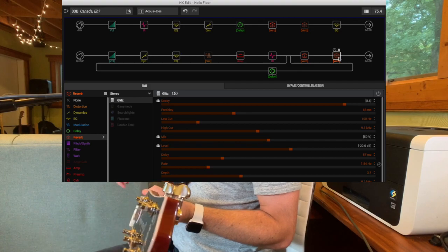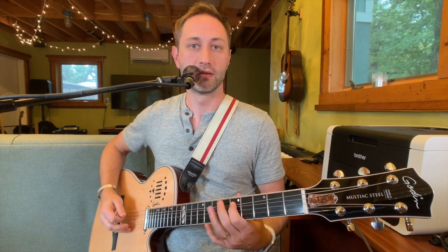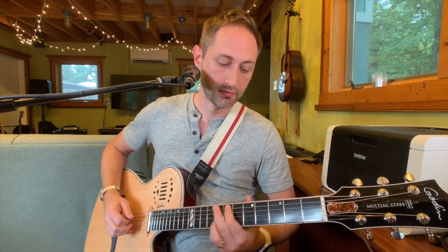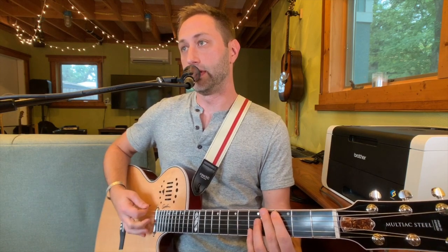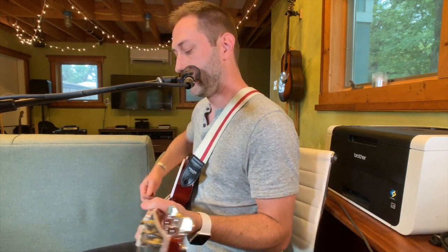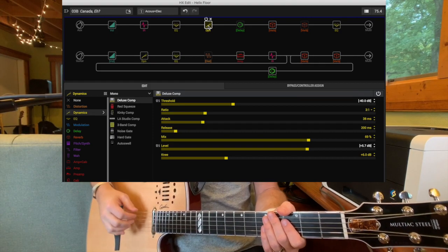Then I have this crazy glitz reverb at such a high mix that if you only had the electric, you don't even hear the attack — it's kind of like a swell reverb. Then you can darken it up quite a bit, bring the acoustic back in. I also have a stomp called 'hard compressor' — when I hit it, it brings down my threshold and brings up my levels, so if I want to do picking stuff it really tightens things up.